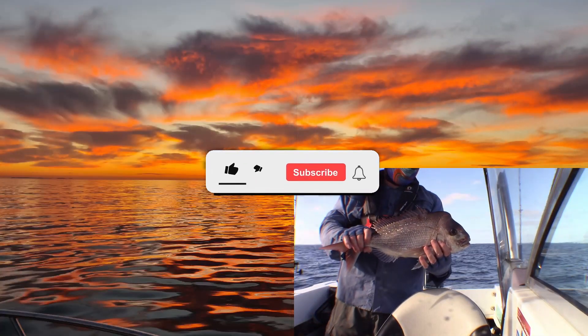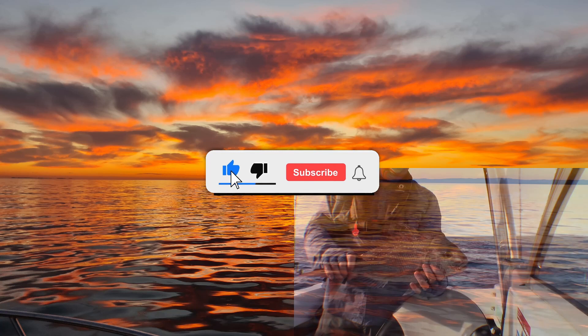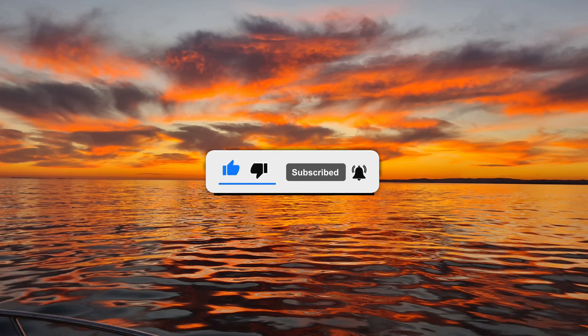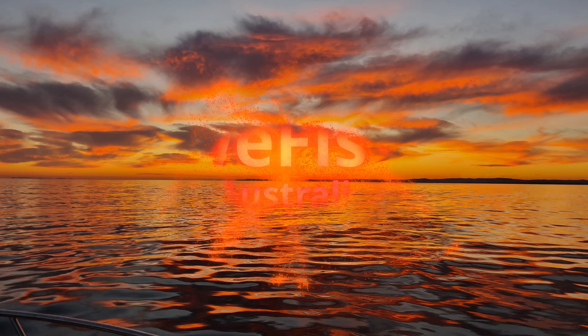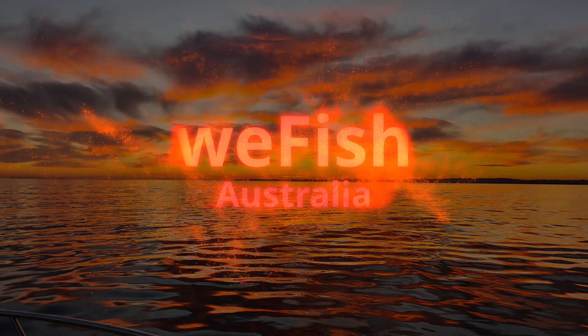I hope it gives you some ideas if you have to do anything similar. If you'd like to see more of my videos you can go to my YouTube channel - don't forget to click like, comment and subscribe for more. Until next time, good fishing.